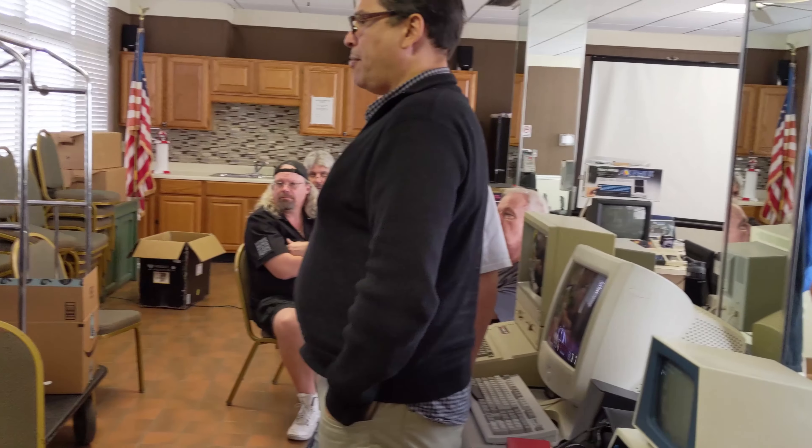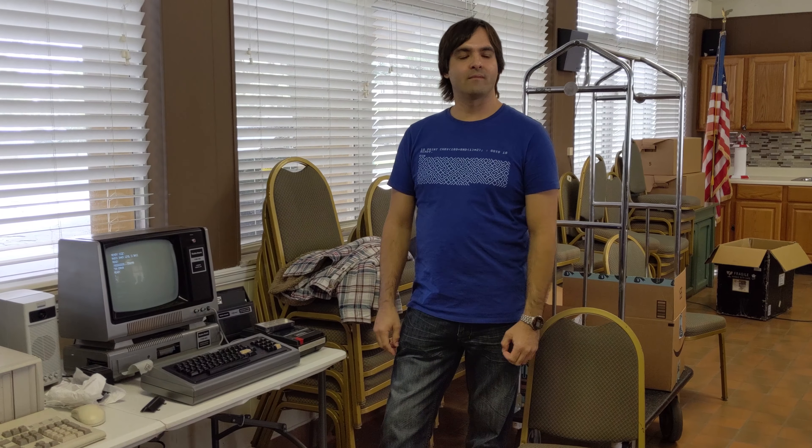This was the first fully assembled retail computer to hit the market, because before that they were only sold in kits. I think they beat Apple to the market, but Apple one-upped them with color and sound, which this just did not have.